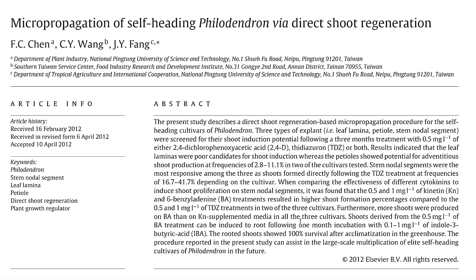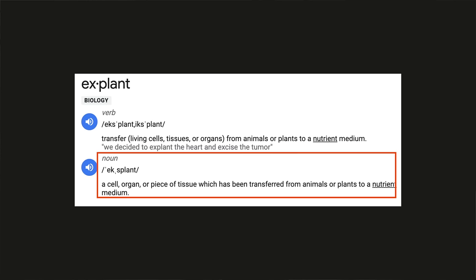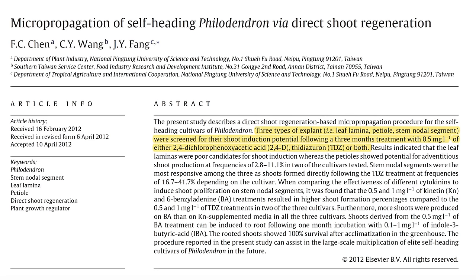Now let's get back to the protocol. In this experiment, scientists tried three different types of explants to see which part of the plant would result in the best multiplication. An explant is the piece of plant tissue placed into tissue culture. They tested a leaf, a petal section, and a node, and determined that the nodal section of the philodendron produced the best multiplication. So we'll be using a node of our plant as the explant.